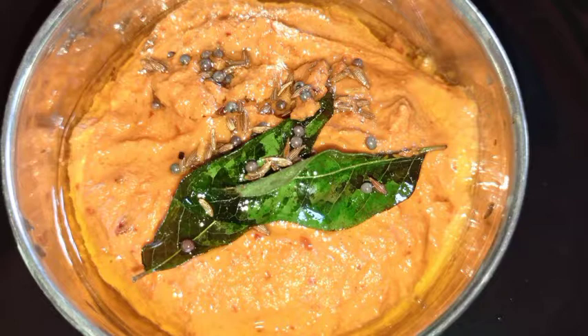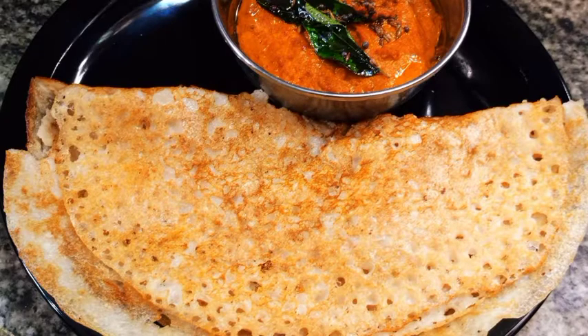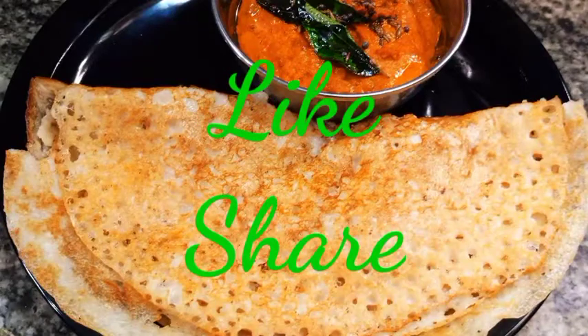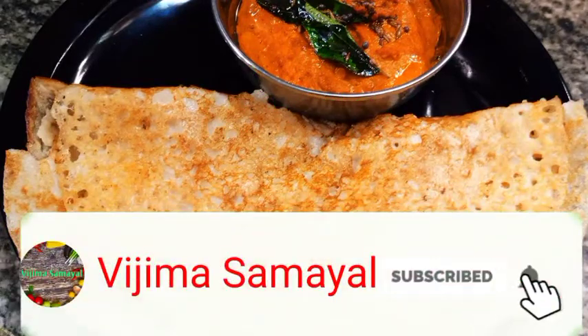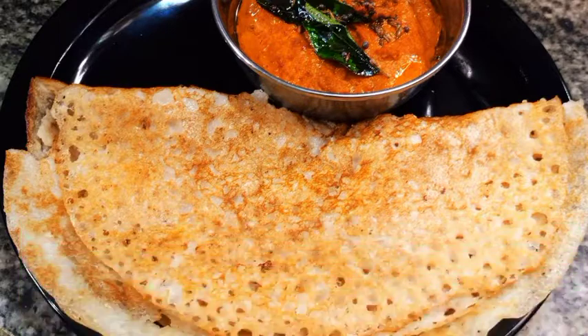This chutney goes very well with dosa and idli. You can make this for morning breakfast. Please like, share, and subscribe to our channel and press the bell icon. Thanks for watching.